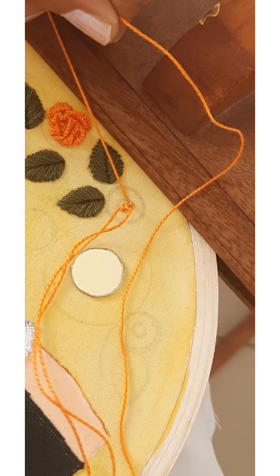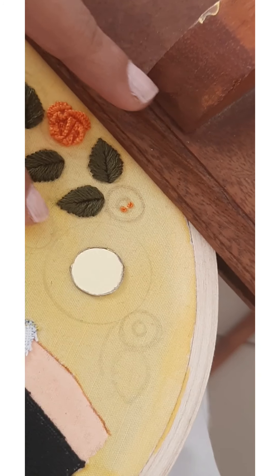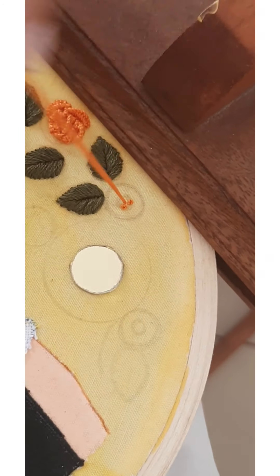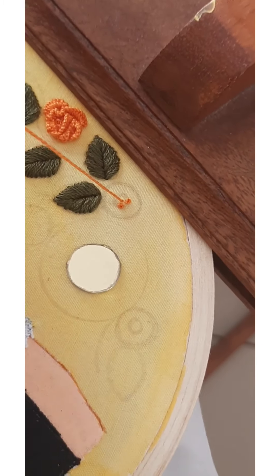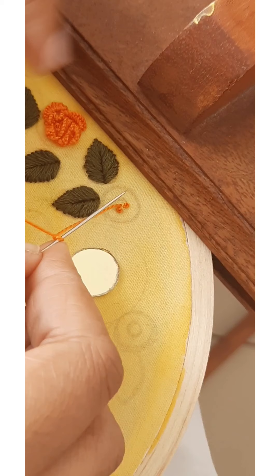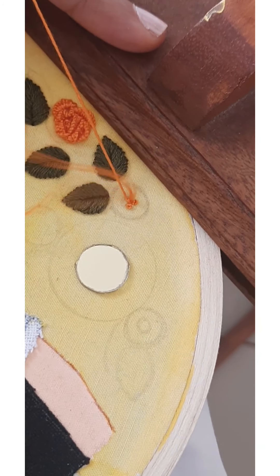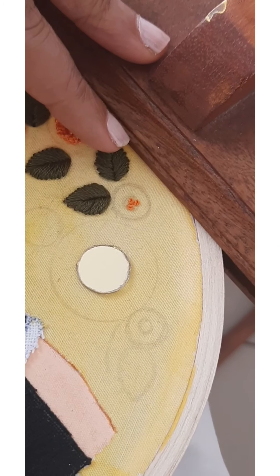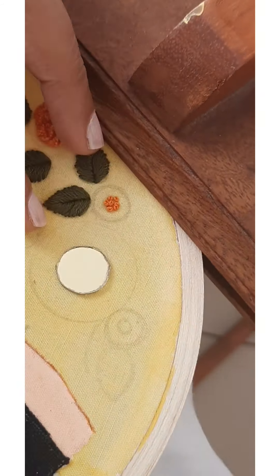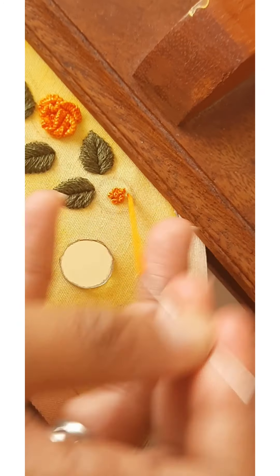Brazilian roses are very easy to make and they also look very beautiful. We have now filled the center using French knots. We will start doing the petals now.